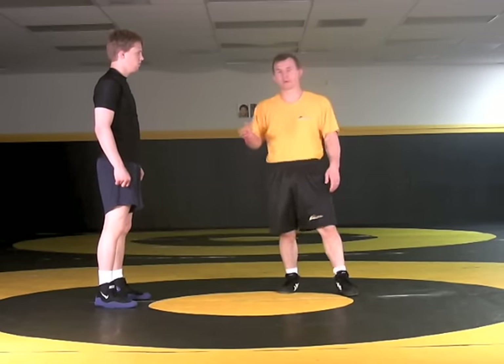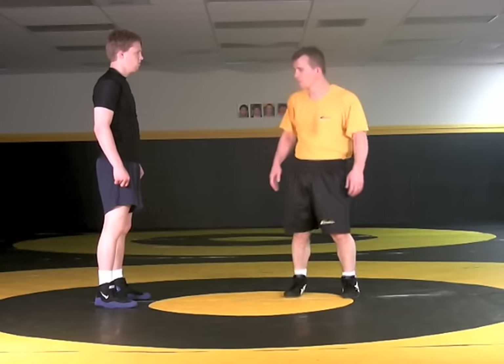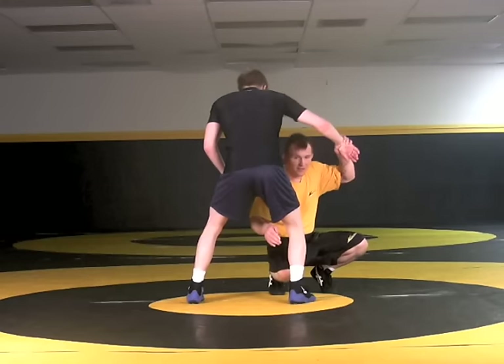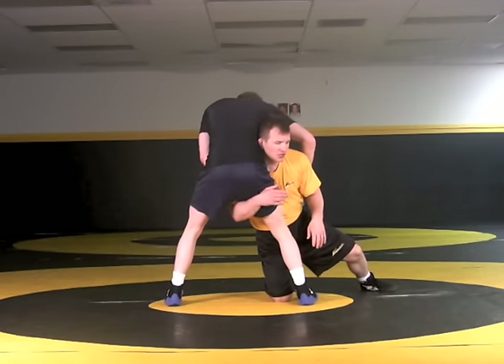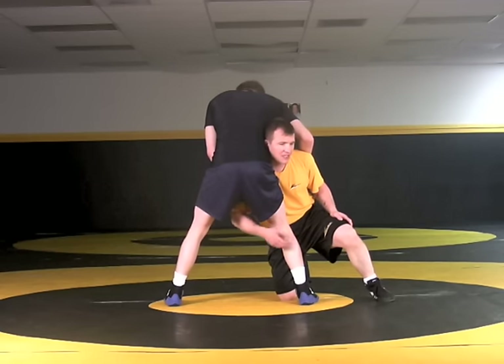I can also find a five-pointer out of my high crotch if a guy is trying to pull me up, sort of like pulling me up out of that single. I've taken that high crotch shot and now I should traditionally be stepping, turning the corner here and using my head to drive on that shot.